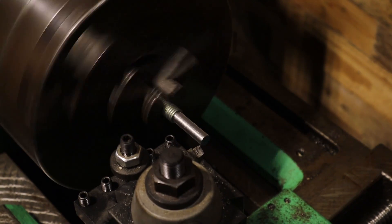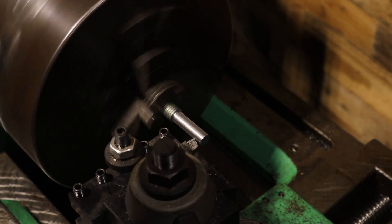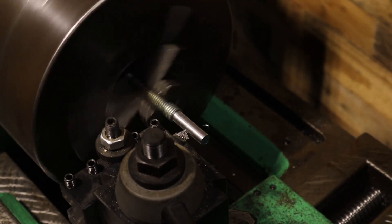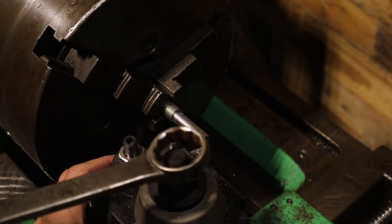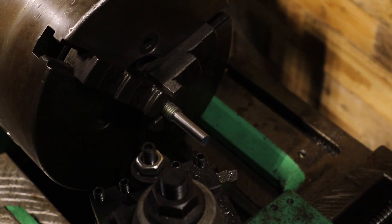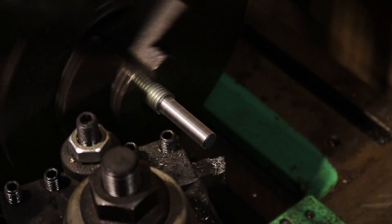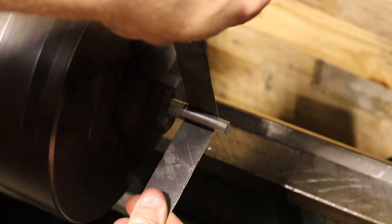I was struggling a little bit with the carbide tooling on this threaded rod because it was just kind of gummy, so I switched over to a high-speed steel tool and made sure that it was honed and plenty sharp. I was able to get a much better finish from the high-speed steel tool. I still came back with a little bit of sandpaper to polish that surface up.